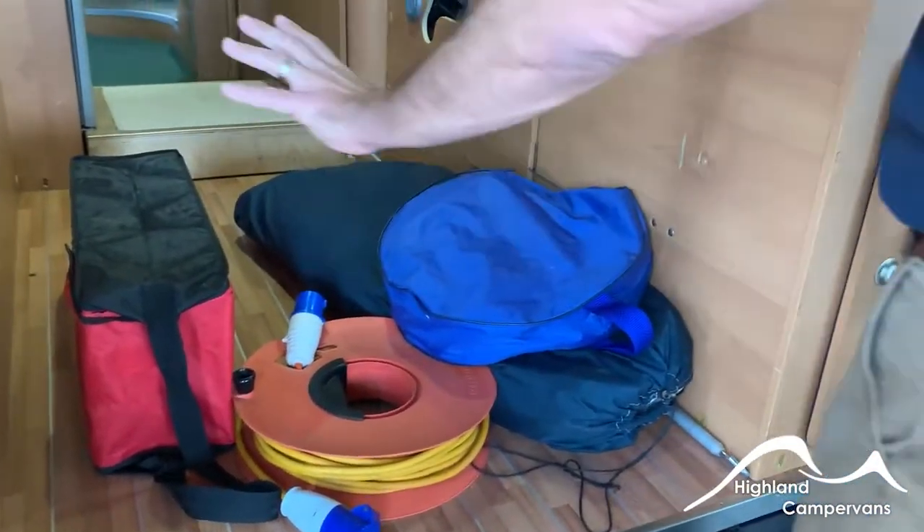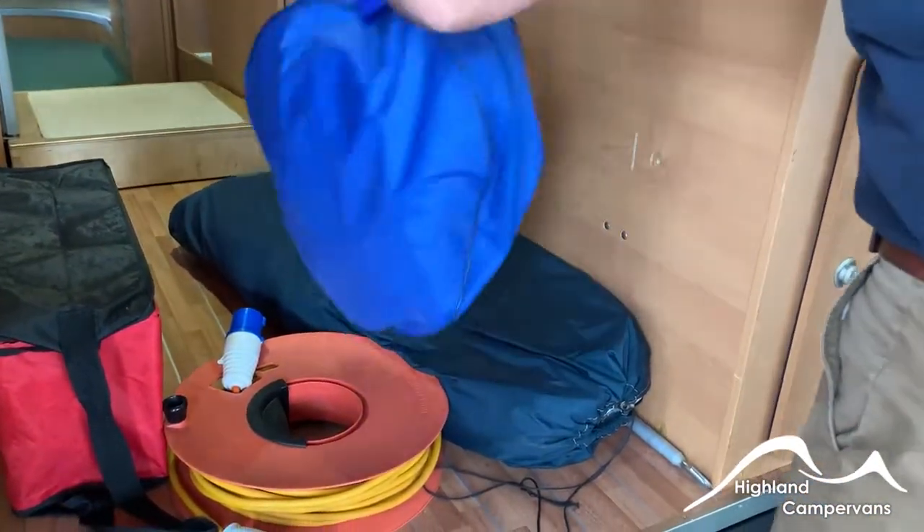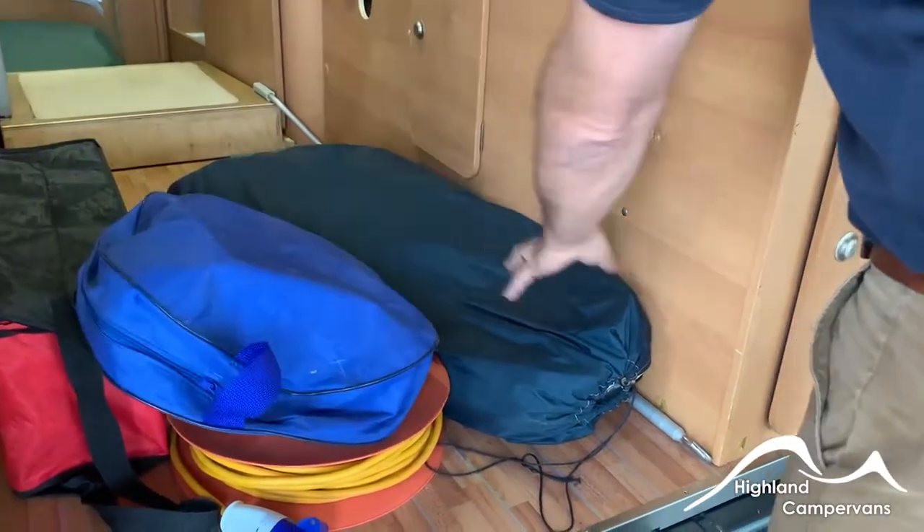Previous owners left behind for you some levelling wedges, a mains cable, and a cable bag, along with the silver screens for the cab.